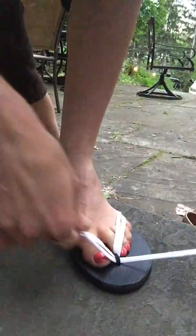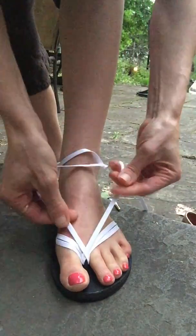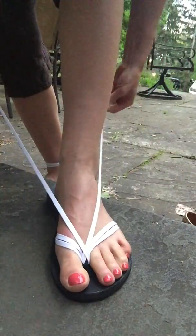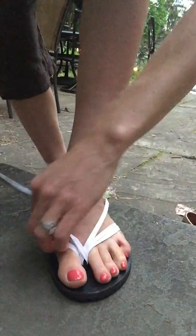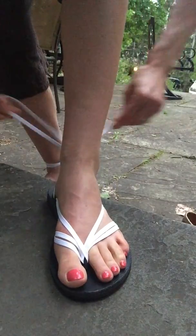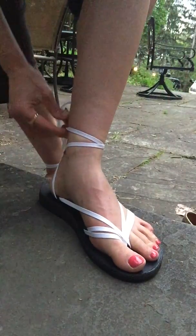I think this just gives it a little bit more, something more interesting to look at than a standard flip-flop, just a little more for the eye to look at. And then I like to cross over right over the black toe loop so that you don't see that as much. And then you just go to the back loops and then just wrap it around the ankle a couple of times. You can tie the bow in the front if you like or just make a nice bow in the back.